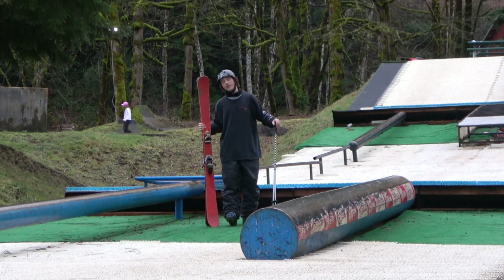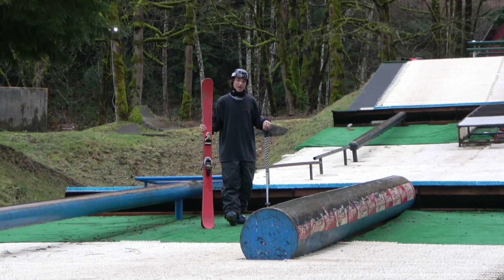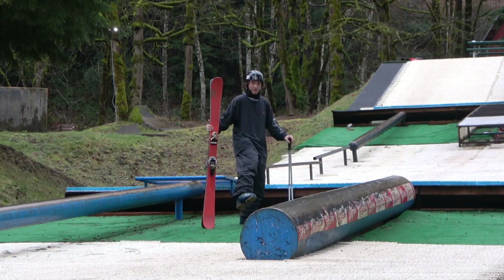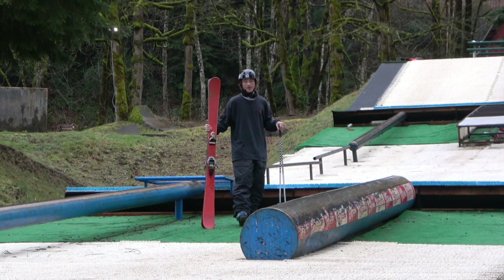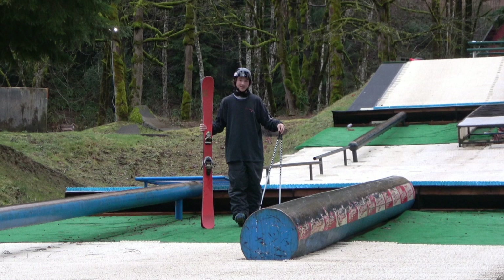What's up guys? We're out here with day four of the rail tutorials that I've been doing. Today, the trick tip that I'm doing is backslides. Backslides are where you do a normal slide, but you lift up your front foot so you're sliding on only your back foot. It's a pretty hard trick, and I'm honestly not the best at them, but I'm going to do my best to teach you guys today.